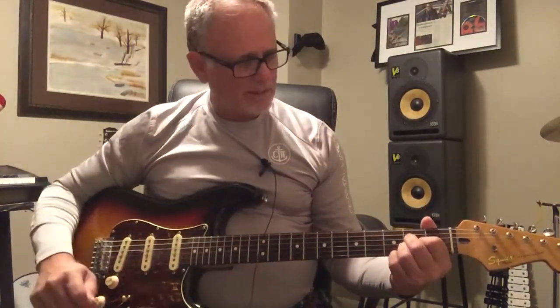And it's like a lot of my guitars — it's a pleasure to play. Let's take a listen to it.